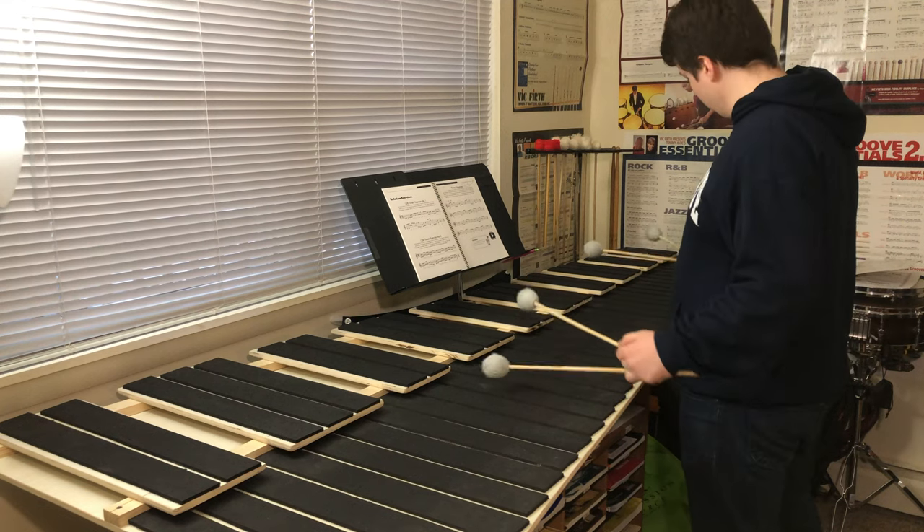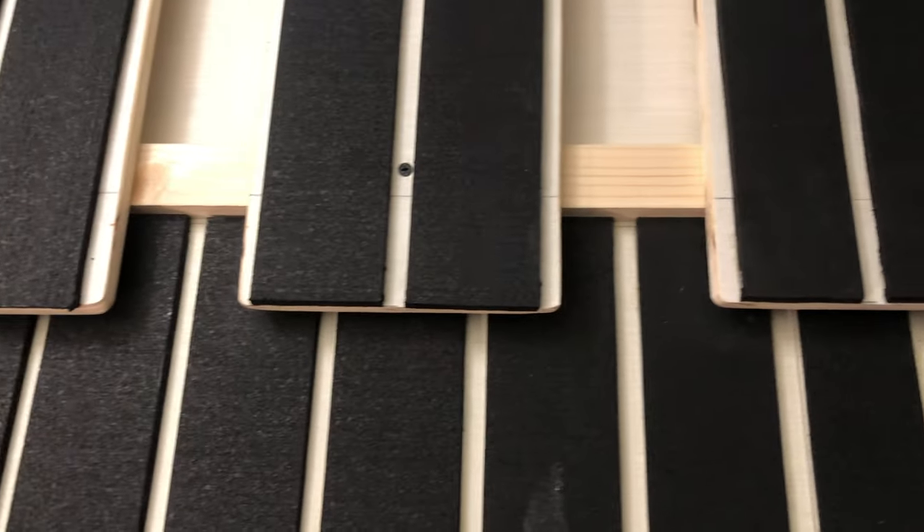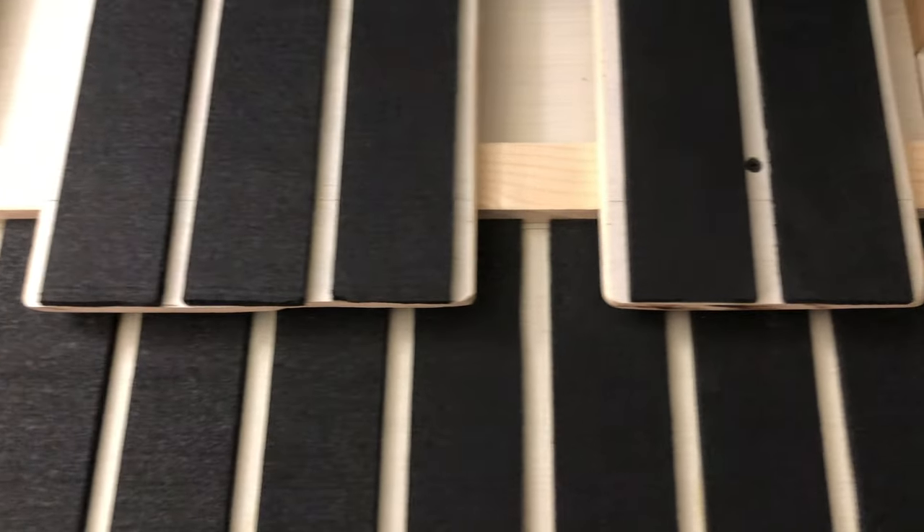If there are any questions from any of you guys I would be happy to answer them in the comment section. With all that said, thank you guys for watching and tuning in — this has been the five octave marimba practice pad.